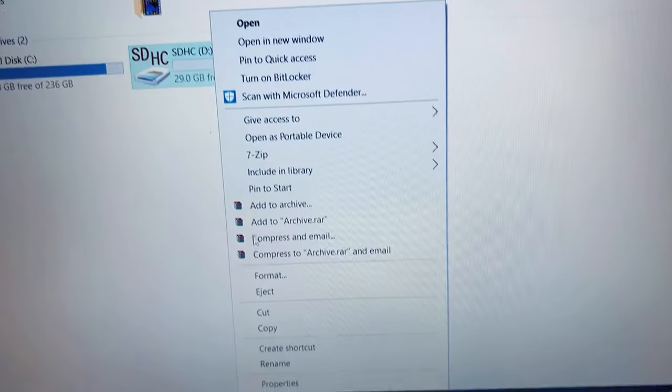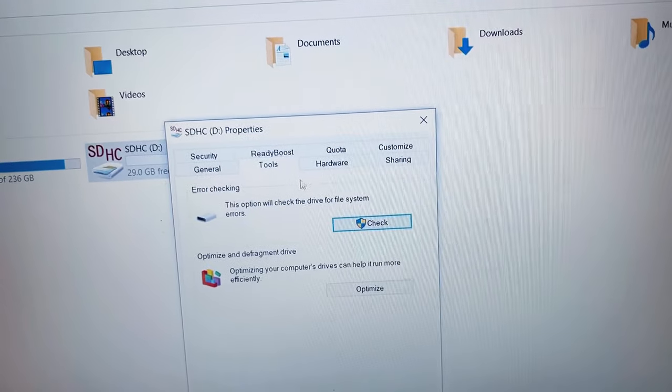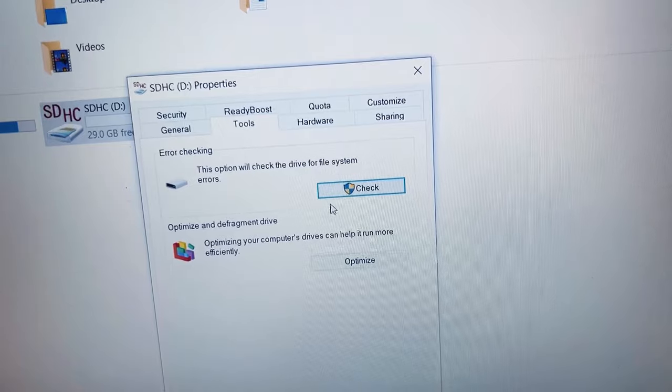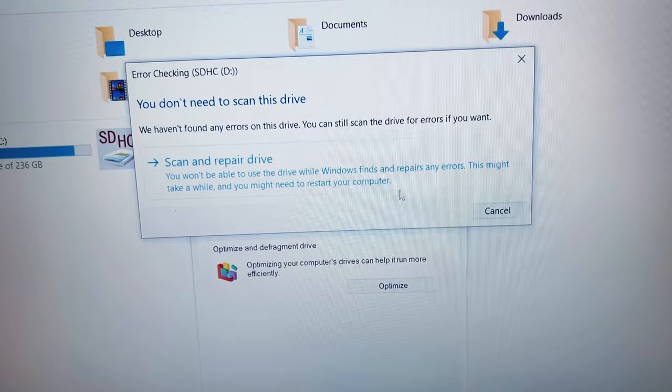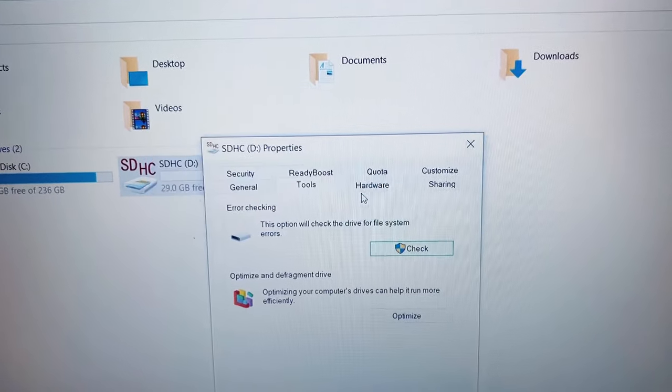Now right-click on the memory card again and go to properties. A new window appears, so click on tools. Now click on the check button. A new dialog box appears, so click on scan and repair drive. It will repair the drive if there's any error, then click on close.